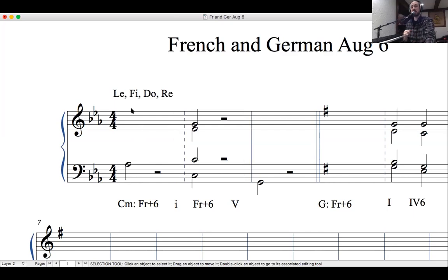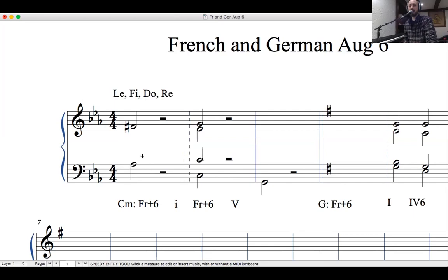So we've got le. What's fi? It's a half step below sol — the leading tone of G, which is F-sharp. We'll put F-sharp in the soprano voice. So we've got le and fi. Then we just need do and re. We're in C minor, so do is C and re is D. So there's our French augmented 6th. This is a really tight voicing with le, do, re, fi — the augmented 6th on the outside and the do-re second in the middle. Out of context it sounds kind of ambiguous, but there's our French augmented 6th.